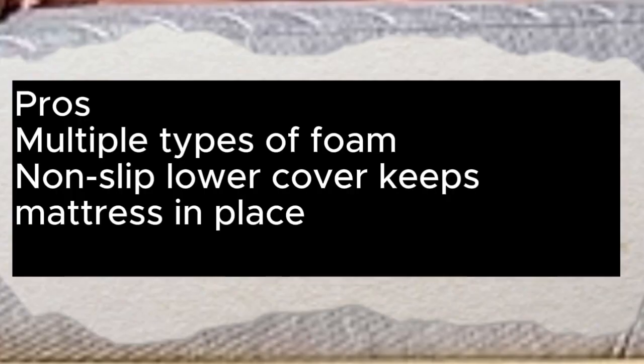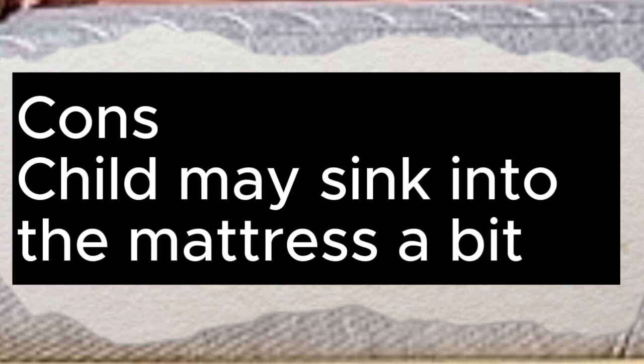Pros: Multiple types of foam. Non-slip lower cover keeps mattress in place. Cons: Child may sink into the mattress a bit.